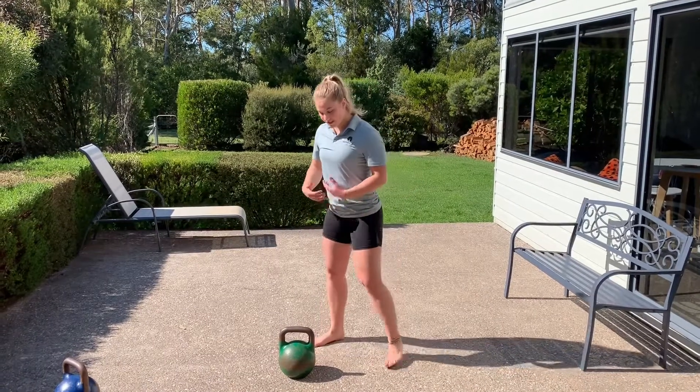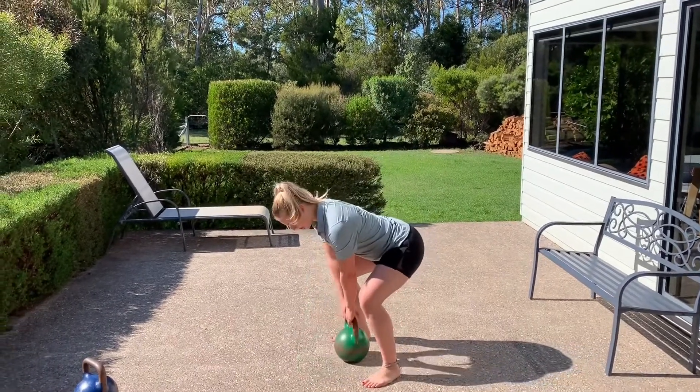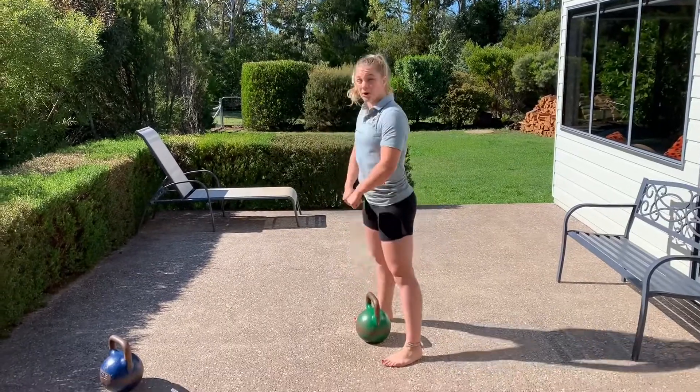Alright, kettlebell swing. What you're going to need to do is make sure that when you pick up your kettlebell, you're bracing tight at the bottom.